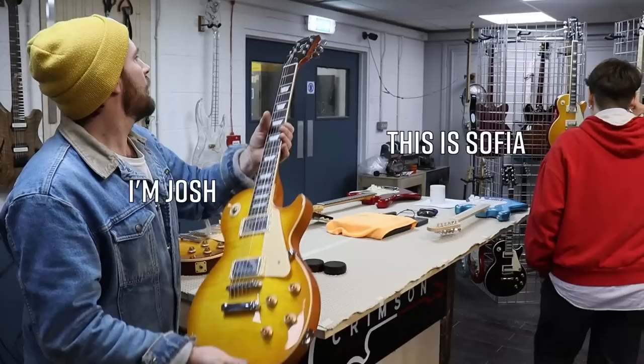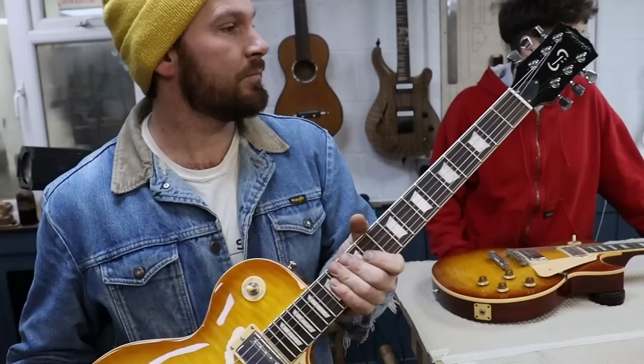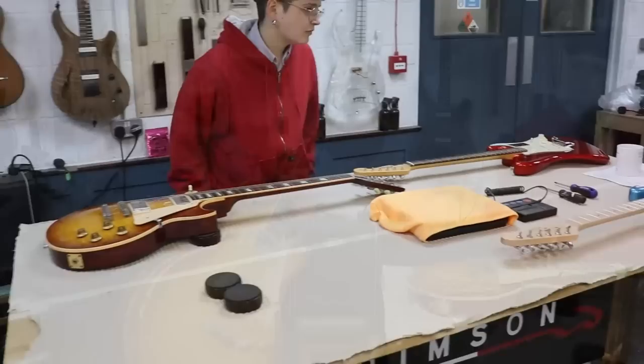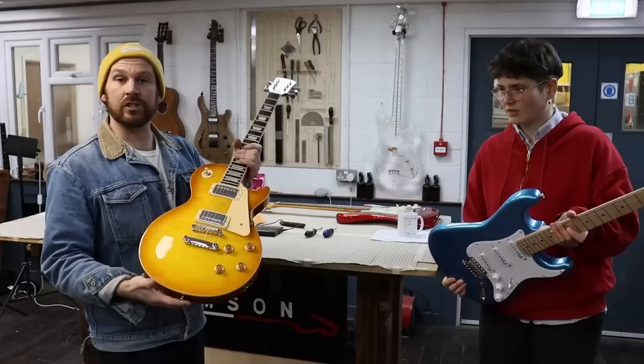These guitars are Fairclough — a strange company that I can't seem to find much about online. I don't even know how we acquired these guitars. I think Ben was sent them or something like that. We checked them out online and they're so, so cheap. The Fender style is 150 quid — that's insane. And then this one is 200 quid. So we just thought, how the beeping beep do they do that?